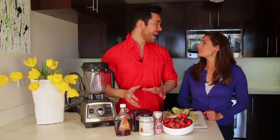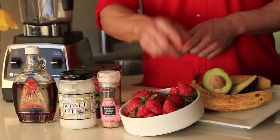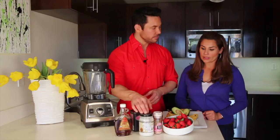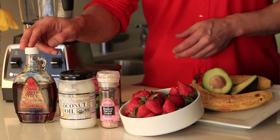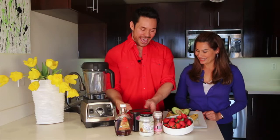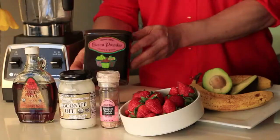This is so simple and so delicious. It's really good to use organic ingredients whenever possible. We'll start with one ripe banana, one avocado, and fresh strawberries for garnish. We're also using Himalayan pink sea salt — or you can use Celtic sea salt — coconut oil, which is so healthy, organic maple syrup (not Aunt Jemima — real syrup), and last but not least, some unsweetened cocoa powder.